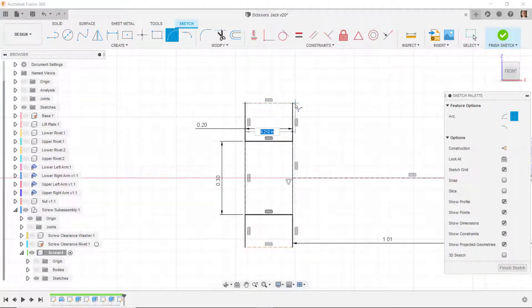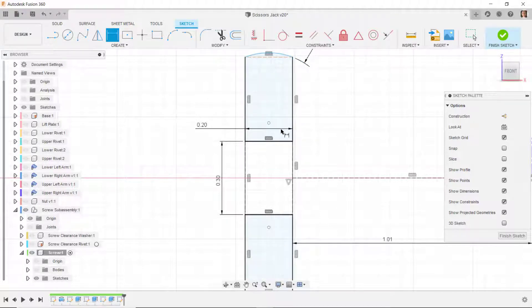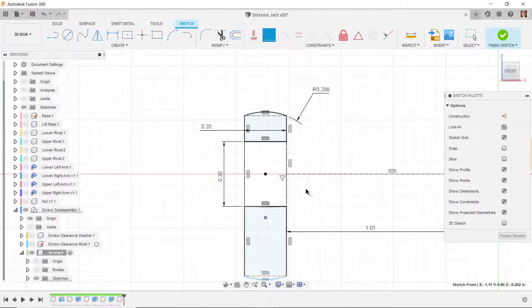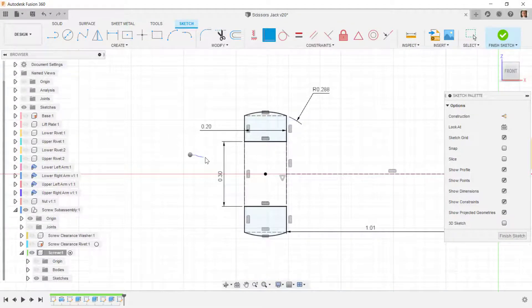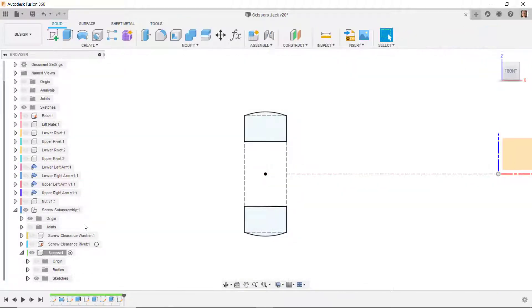I'll draw an arc from this point to here, and another arc from here to the other point. I'll make those two arcs equal radius. I'll dimension one arc as 0.2875, then constrain the center point of this arc as coincident onto that line — everything turns black, fully constrained. I'll finish the sketch.